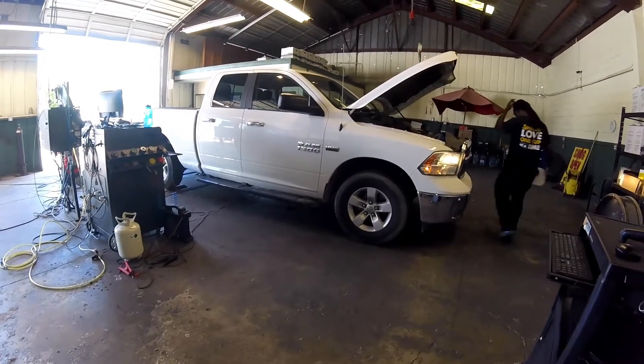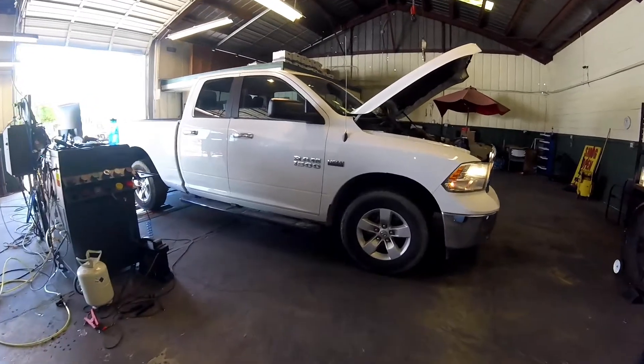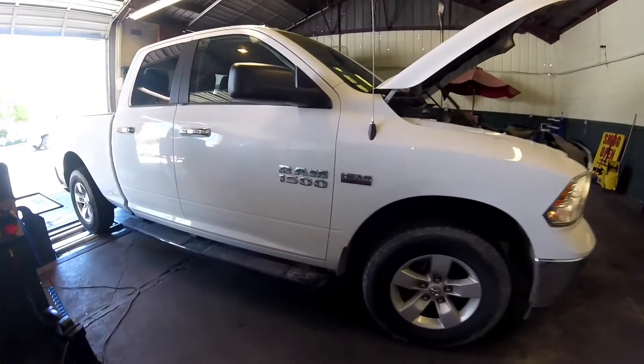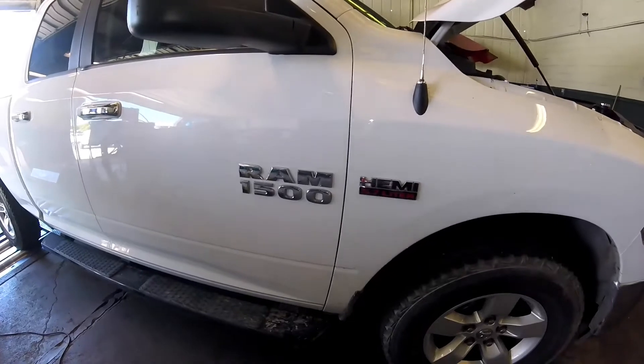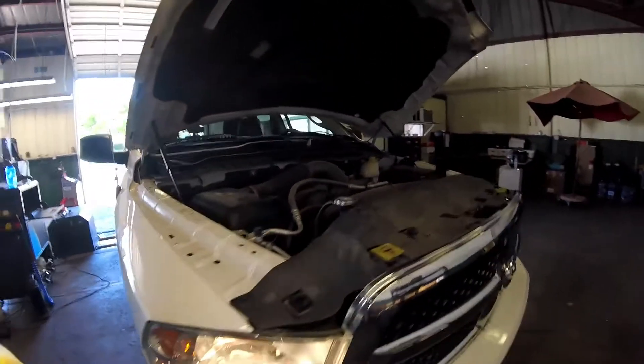Thanks for checking out Scotty's Hobbies. Today we're looking at this 2017 Ram 1500 with a 5.7 liter engine in it. I'm going to be answering a question I get asked a lot.